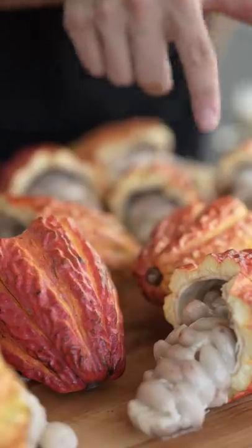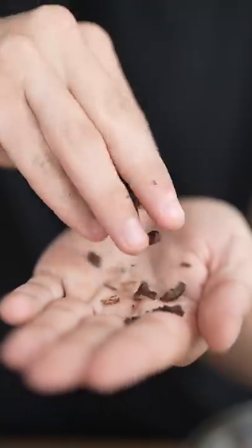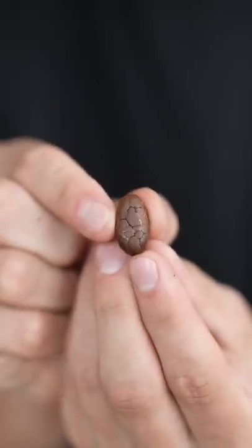They look like a bunch of alien life forms now. We roast them. Now I'll crush the shells. They look like a dinosaur egg on the inside.